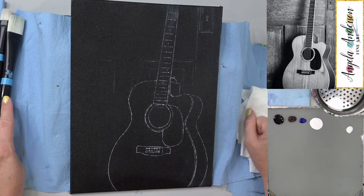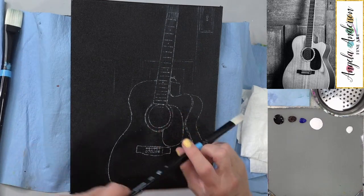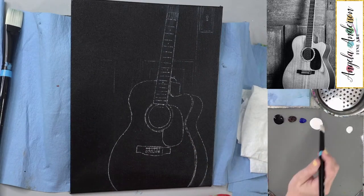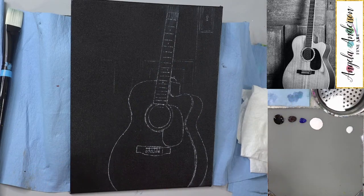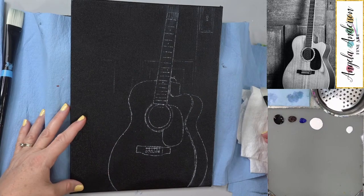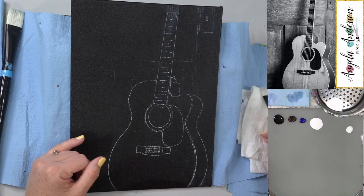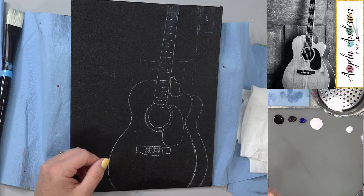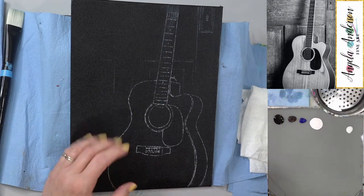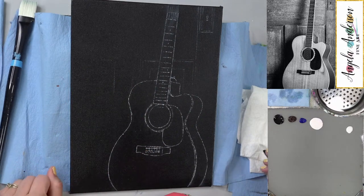Thank you to our sponsors Fredrix and Princeton. I've already put on my design here — I'm not going to try to draw this tonight because on Tuesday nights we try to keep it shorter. You can use a royalty-free photo — I think I got this one off of a royalty-free site, so just Google 'guitar free photo' and it'll probably show up. You can also take a screenshot of the video, but I'll have a traceable available for you.